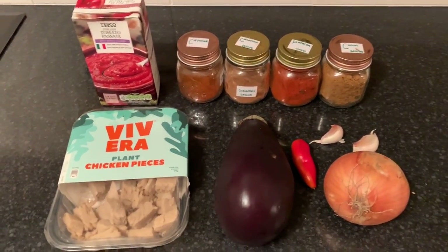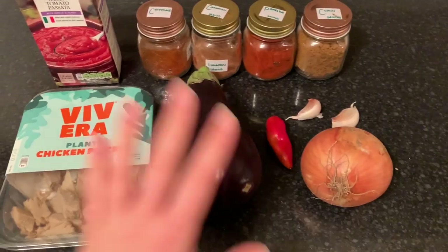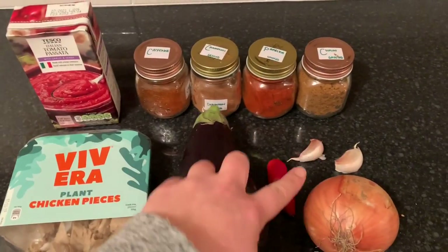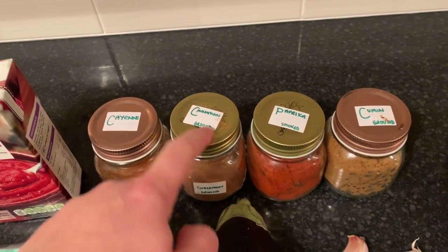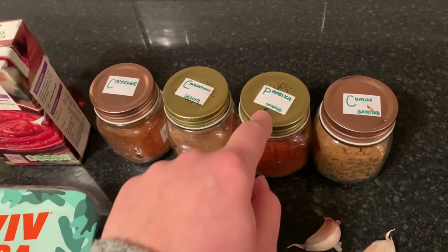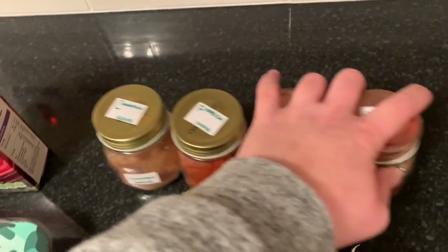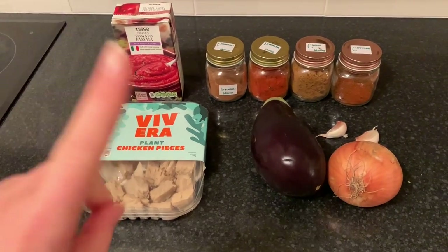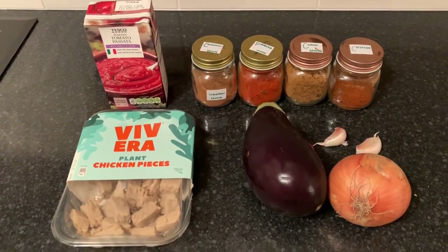Here's everything we need: onion, two garlic cloves, a chili, an aubergine, some chicken pieces, and garlic and herb passata — it'll probably be quite garlicky with the extra garlic, but I like garlic. Then I'm going to use about a teaspoon of cayenne, a teaspoon of cinnamon, a teaspoon of smoked paprika, and probably half a teaspoon of cumin — maybe a quarter. Roughly: one, one, half, a quarter. Taste as you go. I'm also throwing in a stock cube.